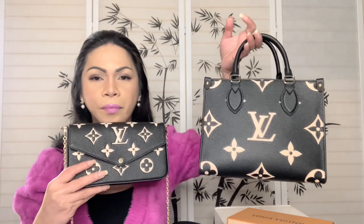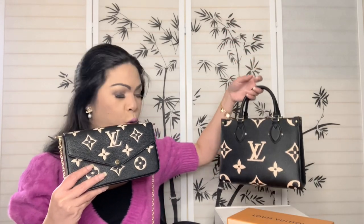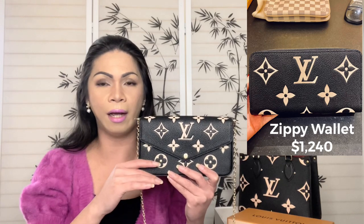Initially I was looking for a wallet to match my On The Go PM that I got last month. When I was checking the website I saw one in cream and tortora color, and I was excited hoping they'd release a matching wallet. Last Friday they did release that, and surprisingly the Zippy Wallet is priced at $1,240 US dollars — it's just a wallet with several card slots. Is that serious? For $1,200 for a wallet?